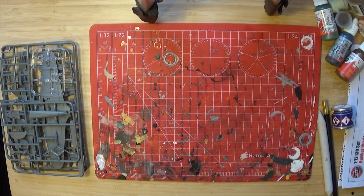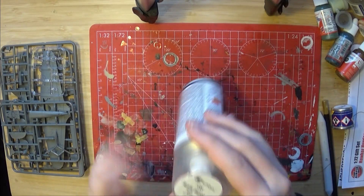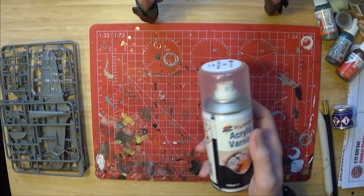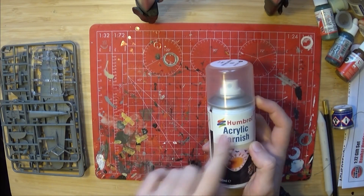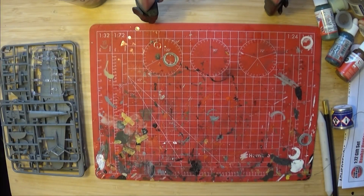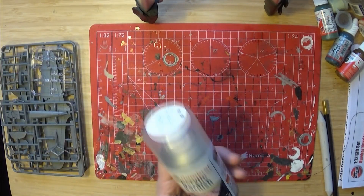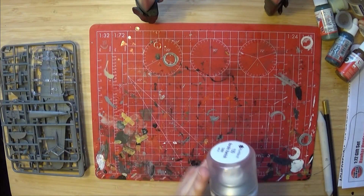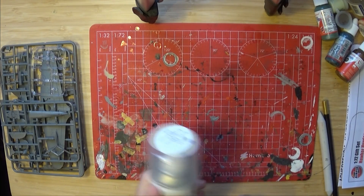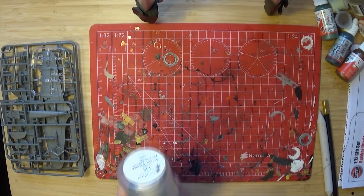If you intend to weather the kit and do some extra detail, you'll probably want some acrylic varnish spray. This one is satin, but you might want to do gloss — but don't do matte, because that's a terrible surface to apply things to. That allows you to seal weathering in without smudging it if it's in dust form or reactive to paintbrushes.